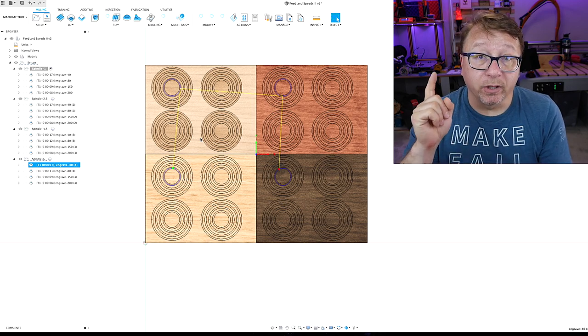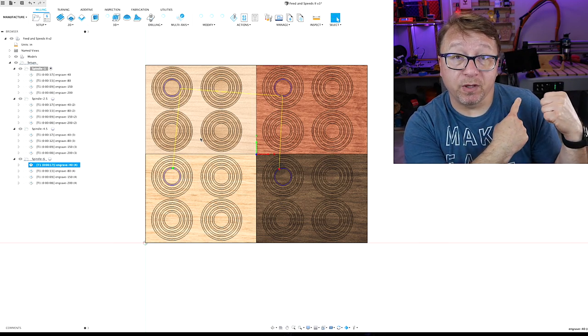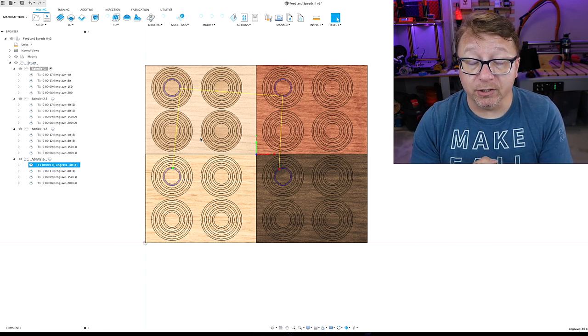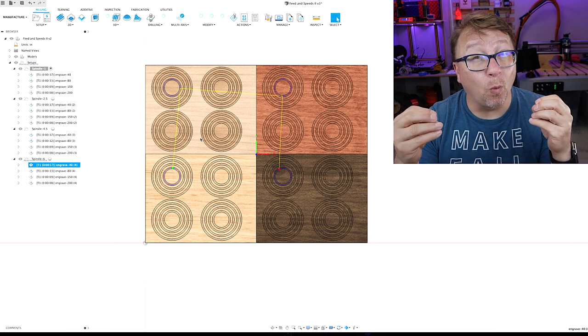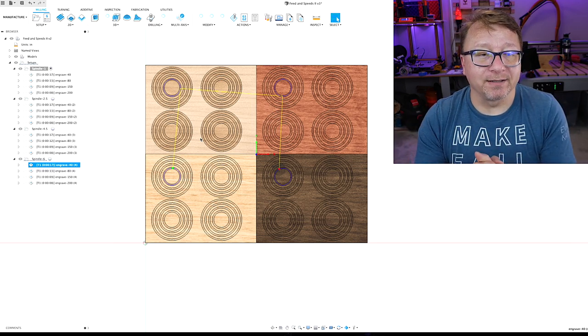I'm going to export the G-code, set up the wood on the machine, grab some video of it running, and then walk through the results. I'm super excited — let's get started.